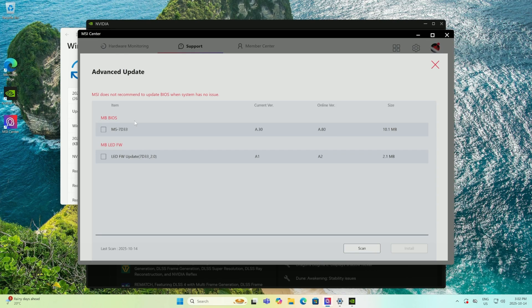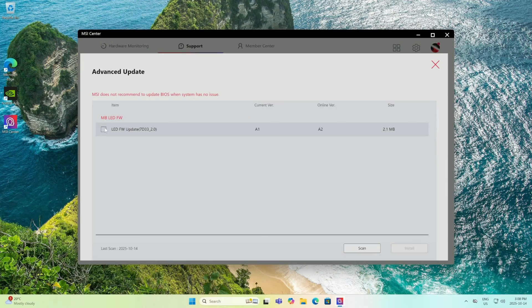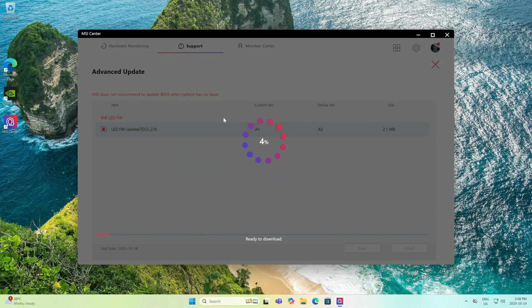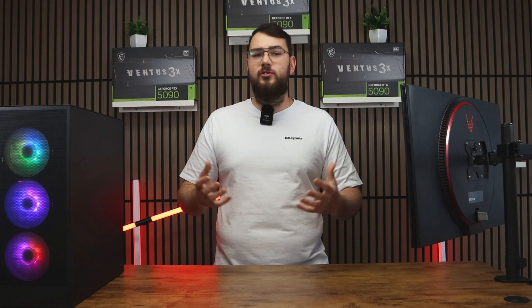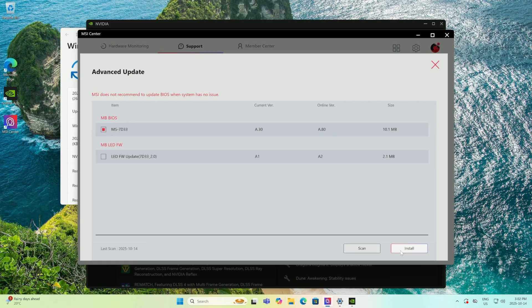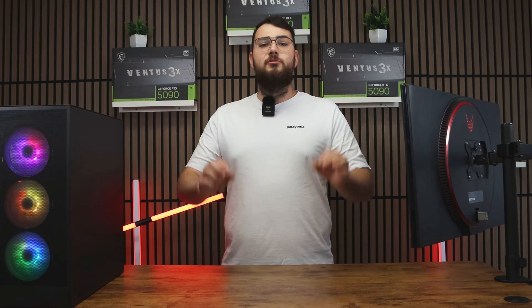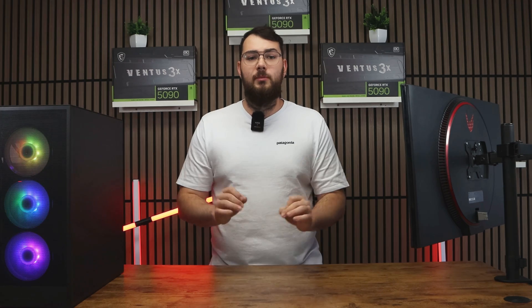Once all your drivers are updated, click the Advanced tab. You'll see the latest BIOS version available for your motherboard. Sometimes you'll also see an LED firmware update — I recommend installing that after the BIOS update, as it helps you control all your lighting. Once you've selected the BIOS update, click Install. It'll make you restart your PC and the whole process will be done automatically. Again, don't touch anything or turn it off while updating.